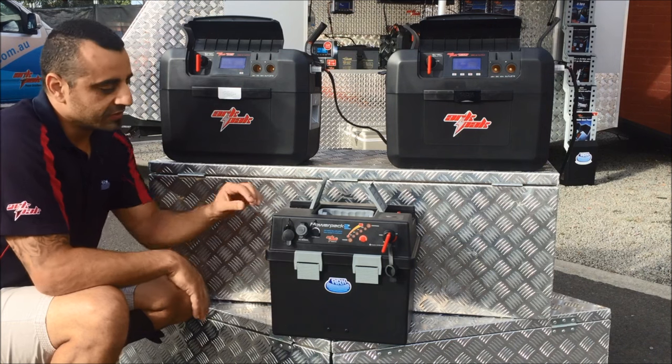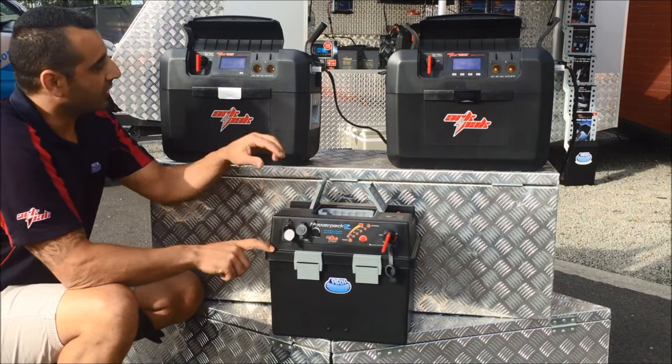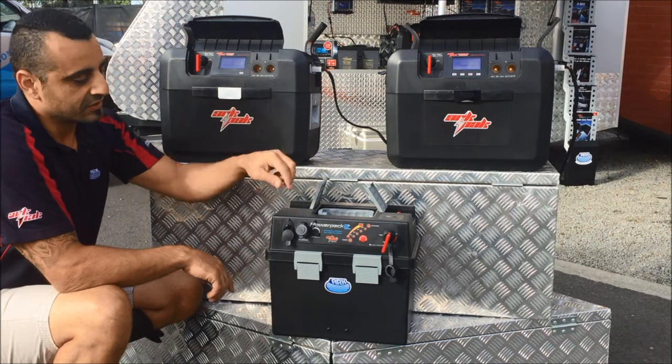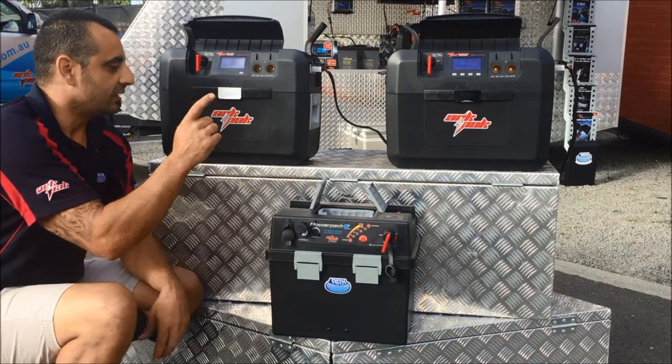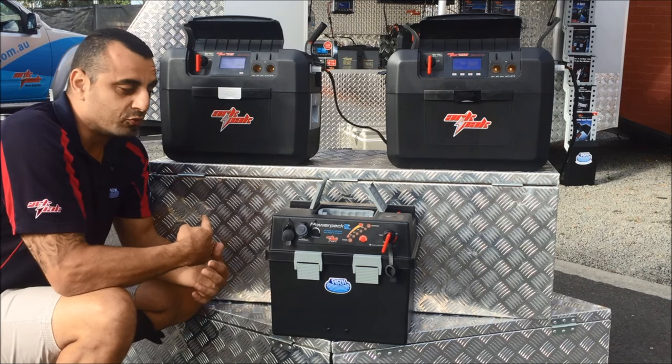We'll basically start off with all the outputs. The PowerPak 2 has a single 12 volt socket, where the 715 and 730 both have twin 12 volt sockets. The PowerPak 2 has a dual USB port rated at 3.1 amps, while the 715 and 730 have a single USB port rated at 2.1 amps.